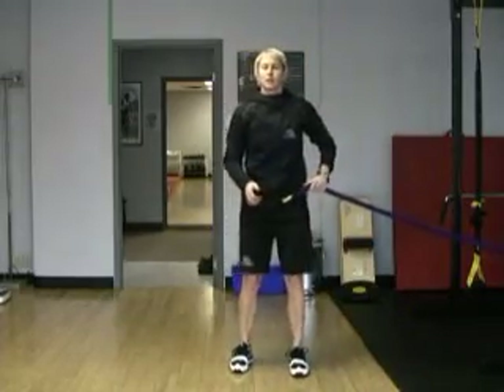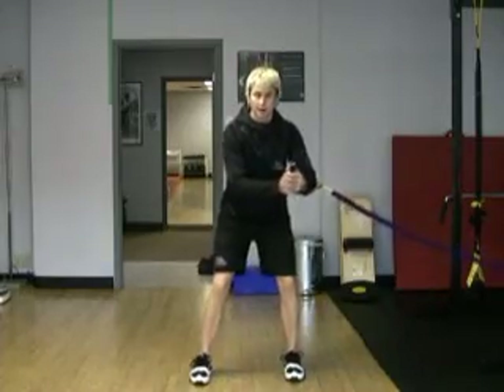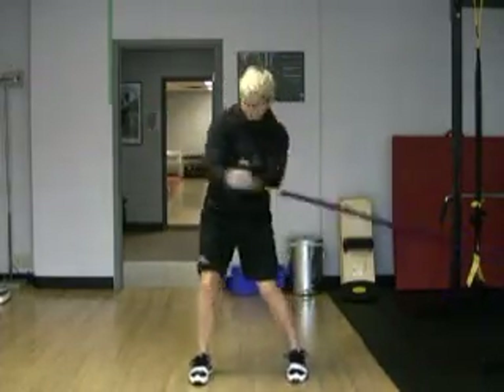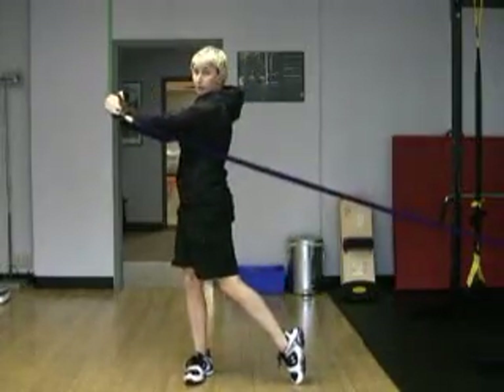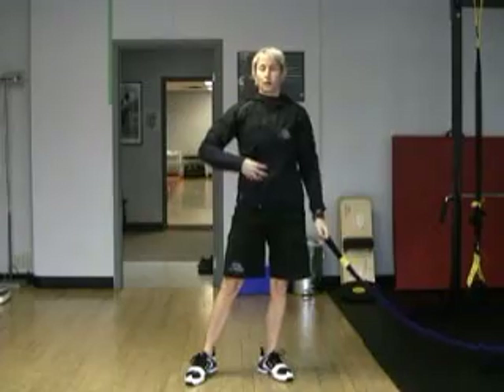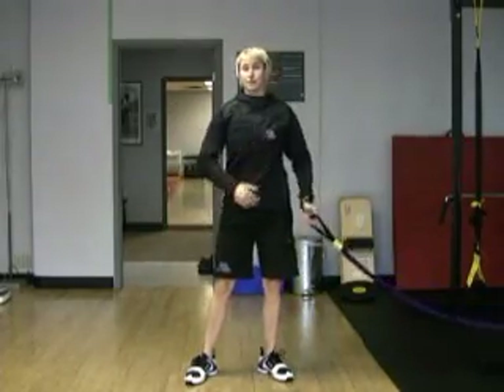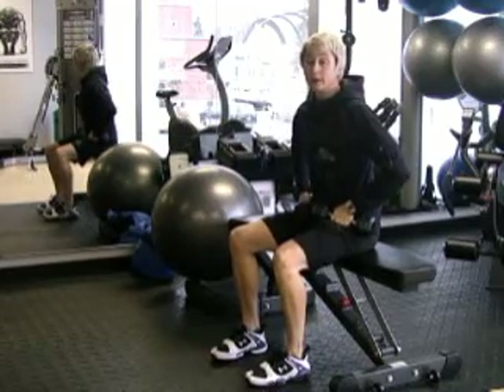Bungee hip block — just working on building up some power. You're going to take here, come through. Make sure you get that pivot of your hips and your back foot as you come through. Strong in the torso — the power is coming all from your legs and hips and your torso. This one looks pretty nice so far, doesn't it?